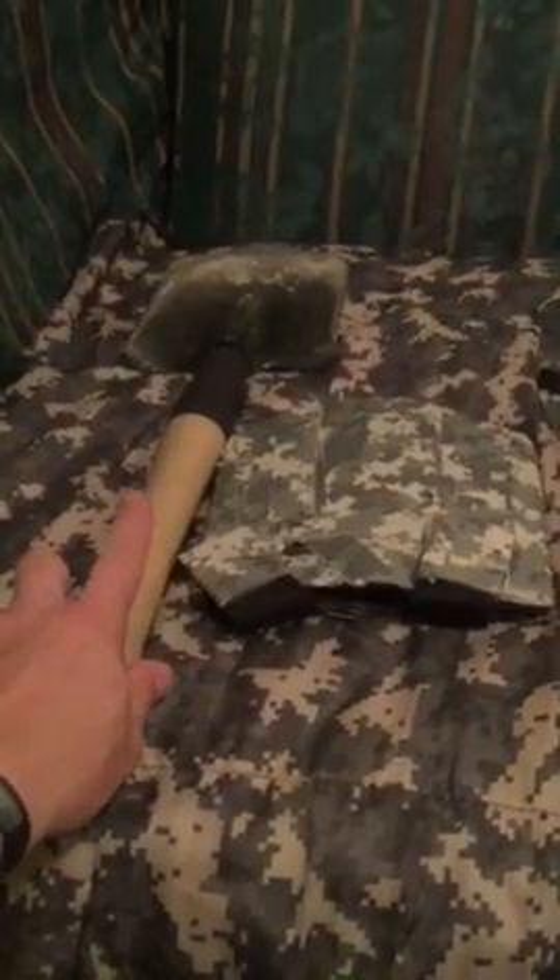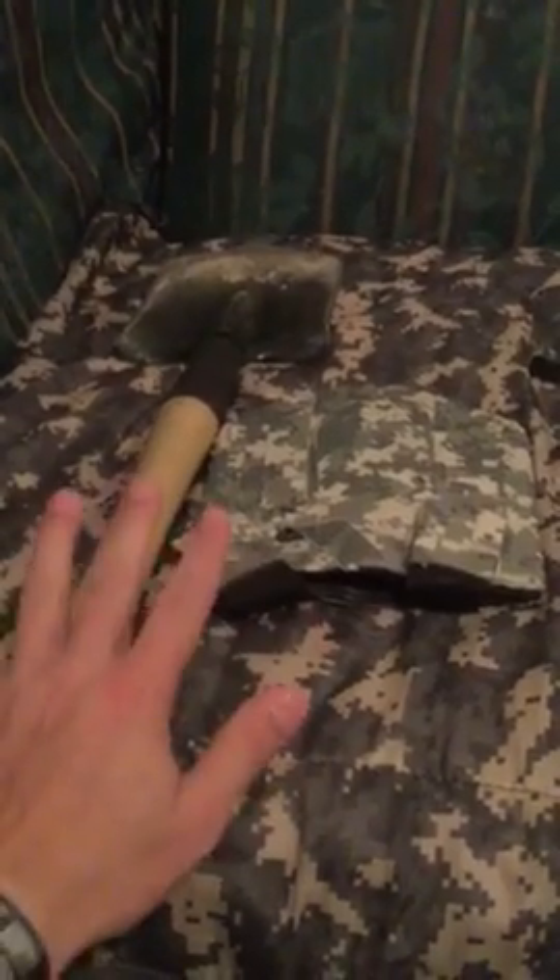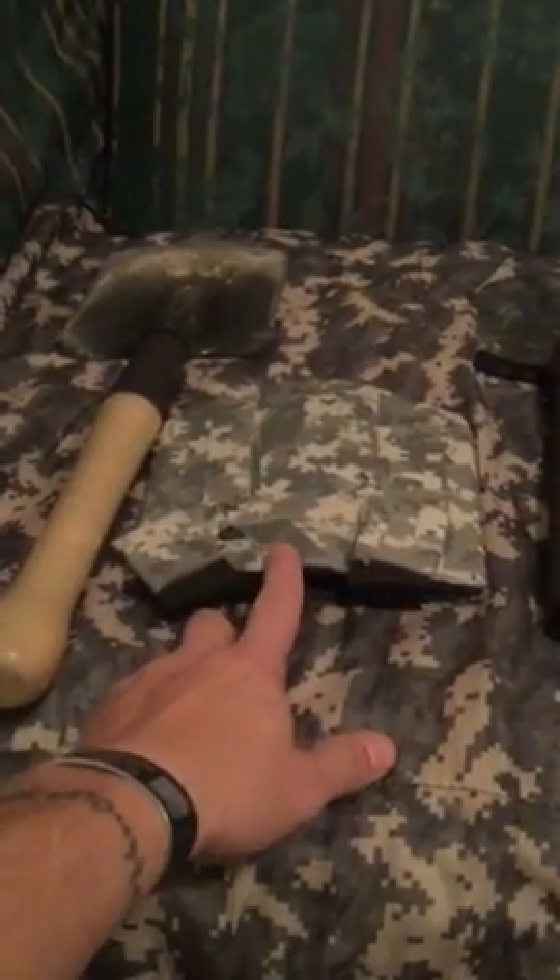All right, thanks for tuning in. I've got some tactical shovels here for you to look at. This is the Cold Steel Special Forces Shovel — it's the lightest of the three. The sheath is horrible, but you can get Kydex ones.